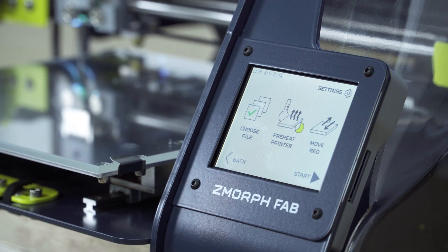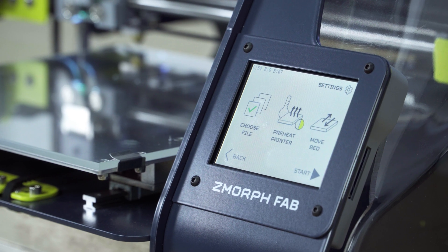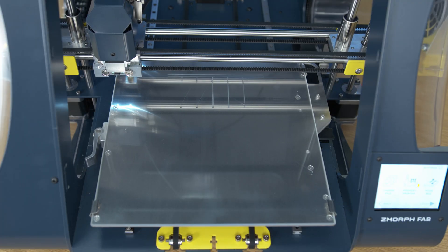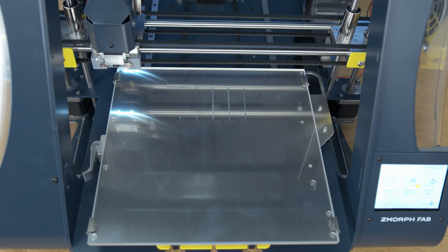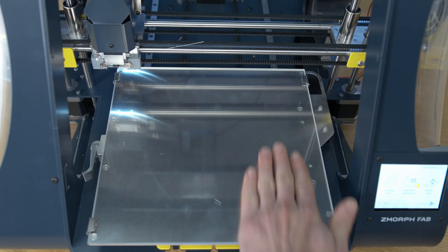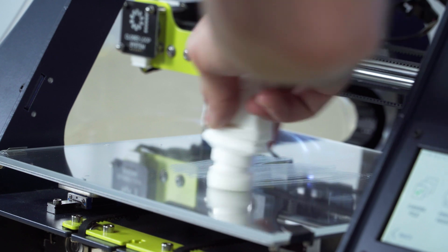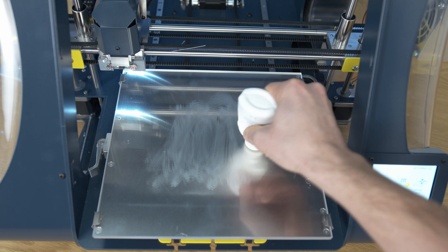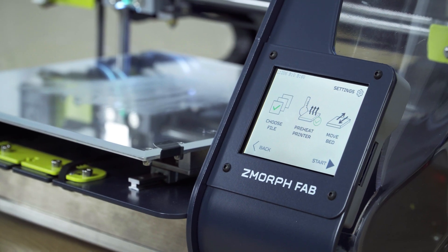Now the printer will start to heat up because the G-code already has information about filament temperatures inside the code. But before we press Start, I will apply printing glue and clean the bed — to do it, press Move the Bed. The bed will go back to the maximum forward position. Now by using the spatula you can remove the lines from calibration. When the bed is clean you can apply the printer stick to increase the adhesion of the print. I know the print will be in the middle of the heated bed, so I can apply the glue only there.